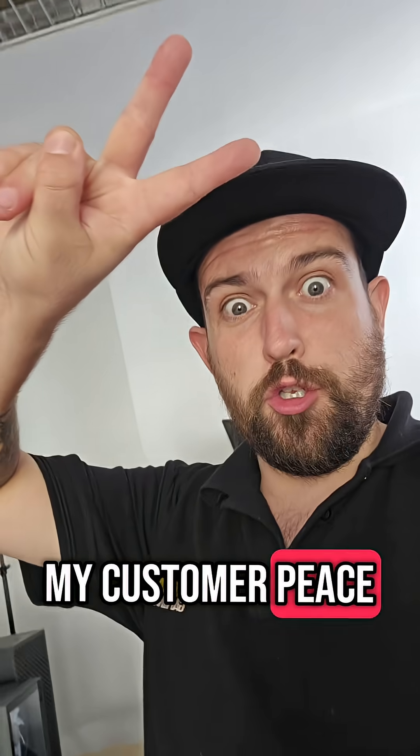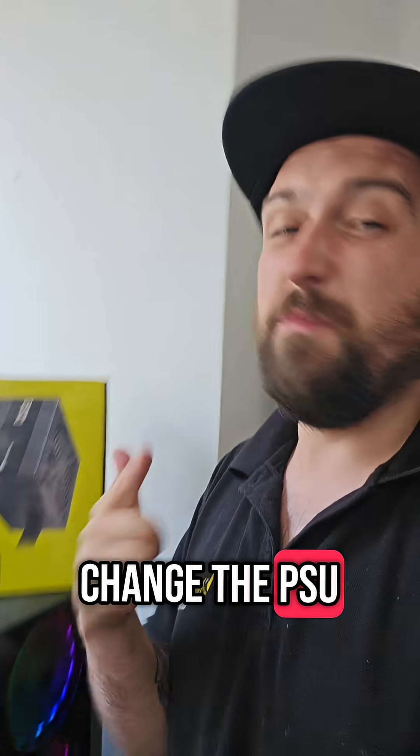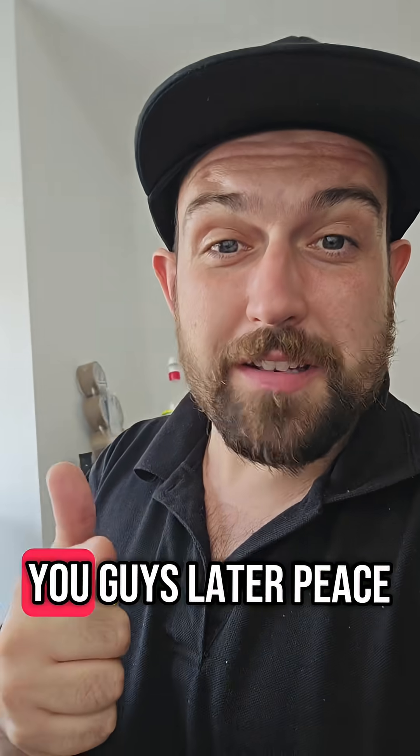I'm now gonna call my customer. And after speaking to him, we are gonna change the PSU, but I'm not gonna record that. So I'll see you guys later. Peace.